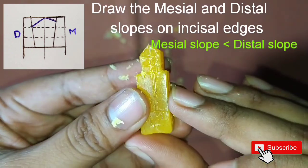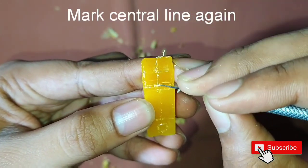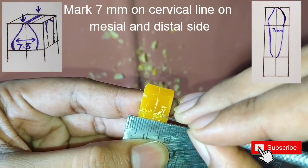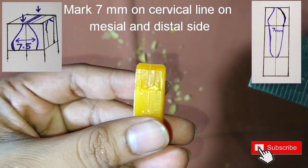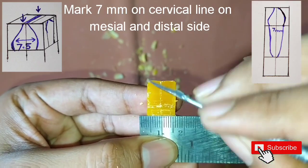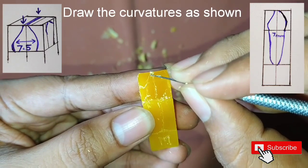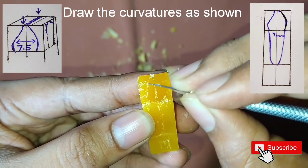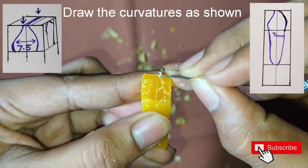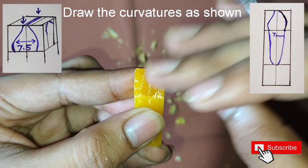After this, mark the central line again and mark 7 mm on the cervical line on the mesial and distal sides. Start making the curvatures — on the labial side it is very much convex, while on the lingual side it is flat or a slanting slope. Mark accordingly.